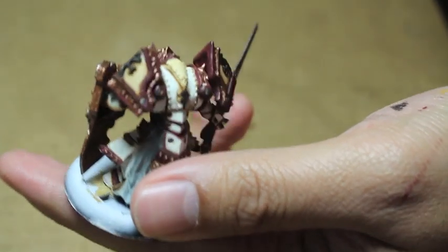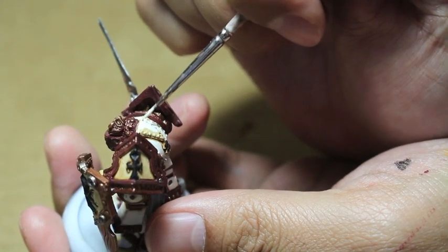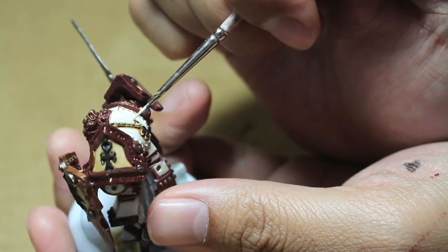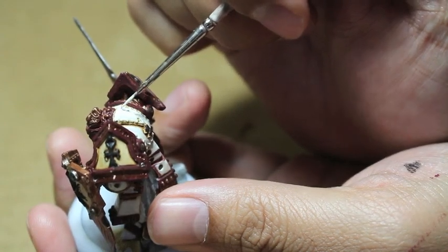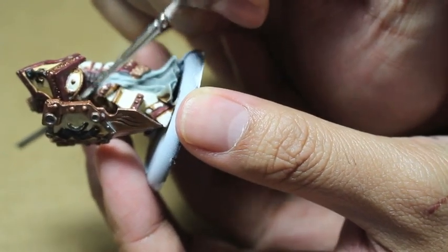So always use a wet palette if you can. And if you don't have access to P3 paints, Pallid Witch Flesh is the closest equivalent. It's a little bit lighter than Pallid Witch Flesh though, so maybe add just a little bit of White Scar or Ceramite White to your Pallid Witch Flesh to bring it up to Menoth White Highlight.